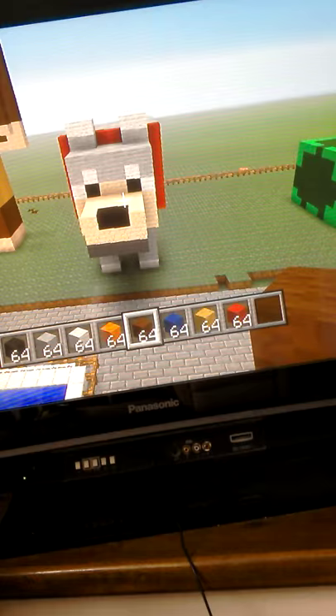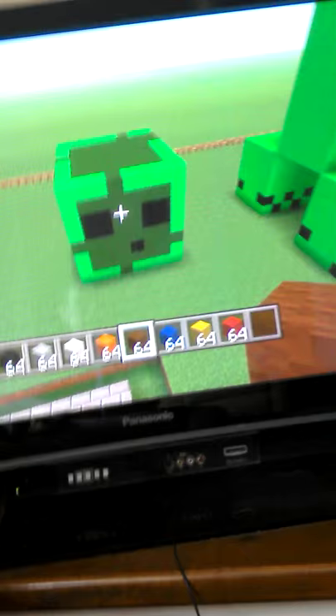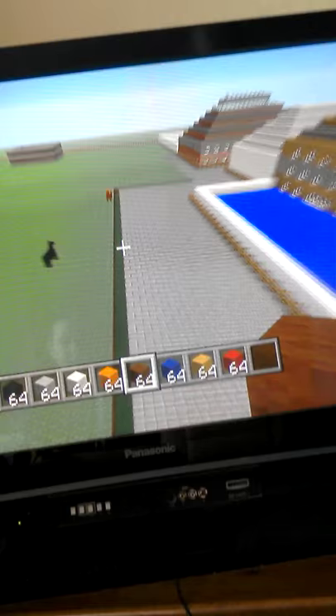This slime here I made — that was not really hard. All you do is just need green wool, black wool and dark green. That's not that hard, and then I'll show you my first statue.